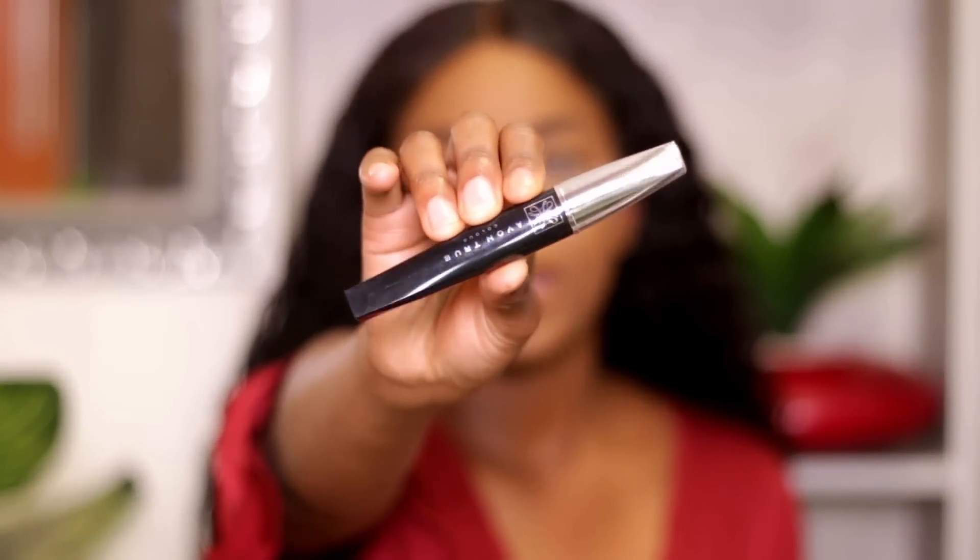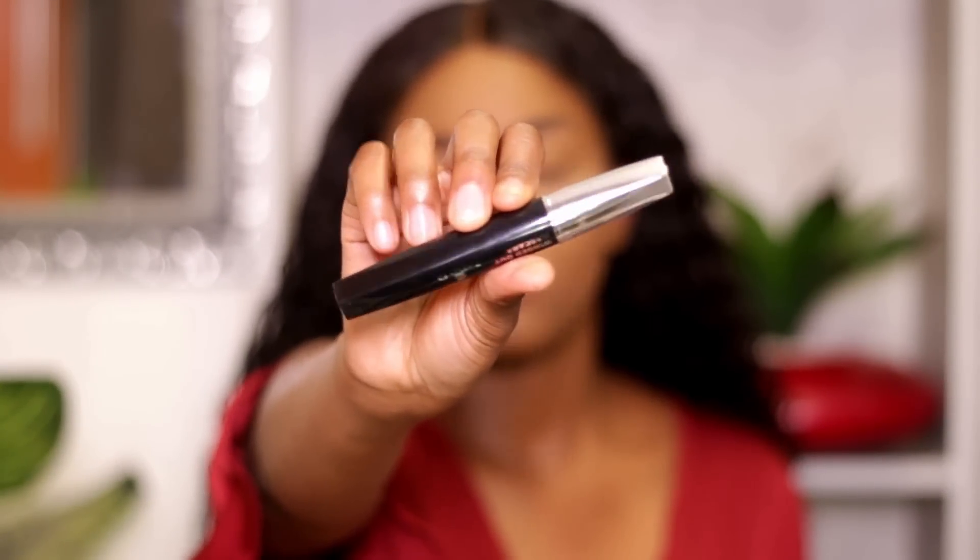For my eyebrows, I'm taking the Avon True Color Winged Out Mascara and using it to define my eyebrows, then cleaning them up with some of that concealer. I really like this brush — it has very fine bristles, which allows you to pick out individual hairs and coat them with mascara without getting it smudged all over your brows. As you can see, there's already a difference — the mascara brings the brows forward, darkens them, and makes them look a lot more defined.